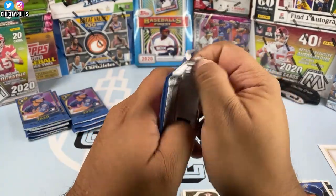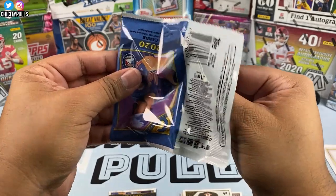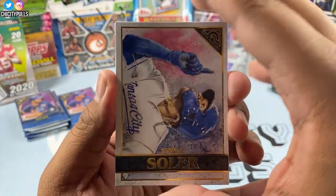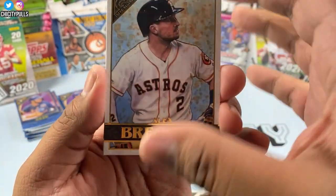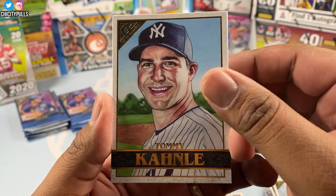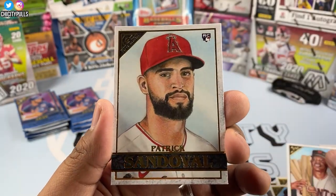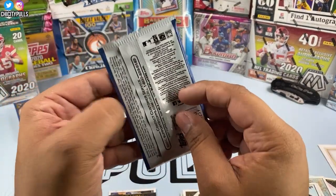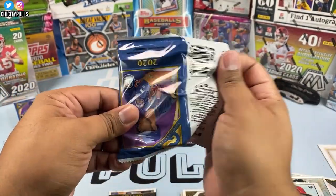Still looking for White Sox and still looking for autos. We got Jorge Soler to start this pack, Tommy Kahnle, Willie Mays, and Patrick Sandoval to finish that pack.